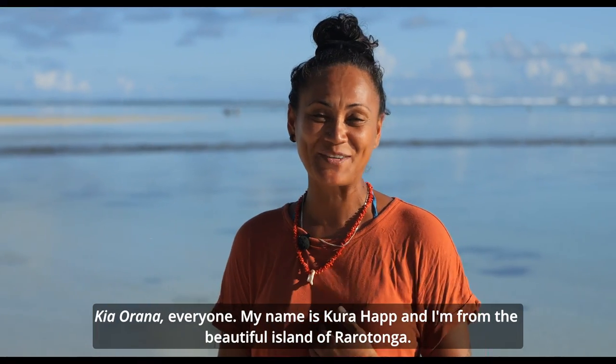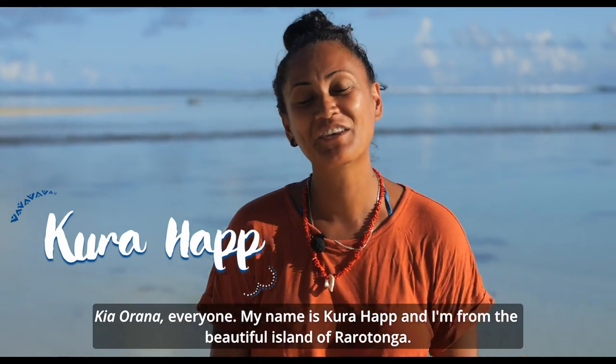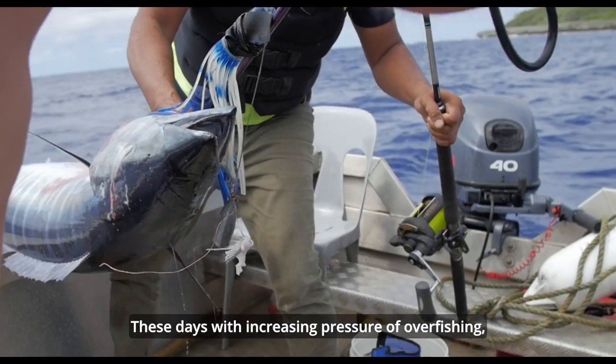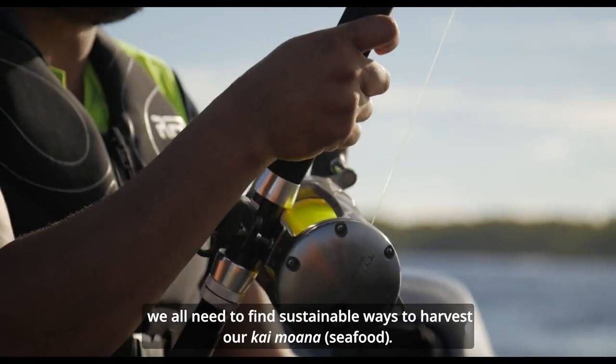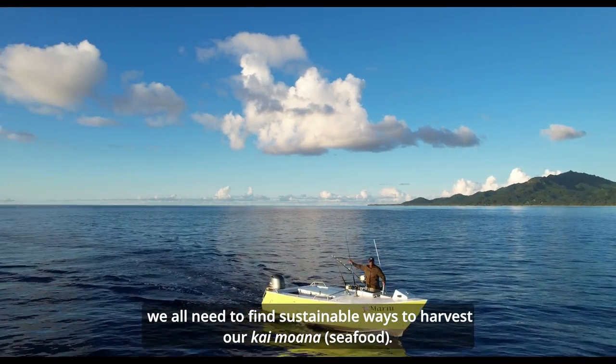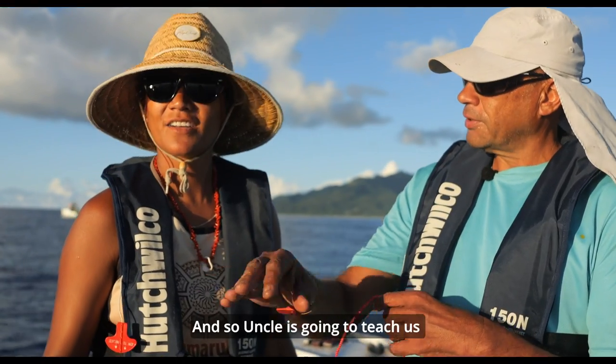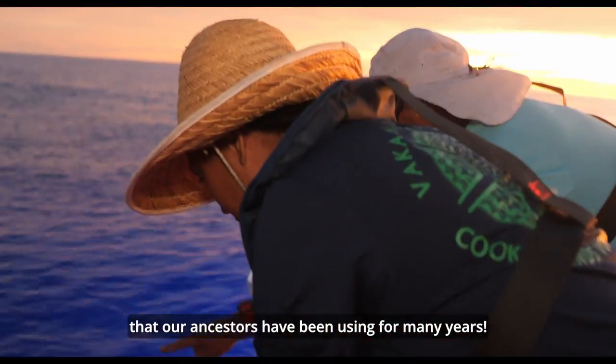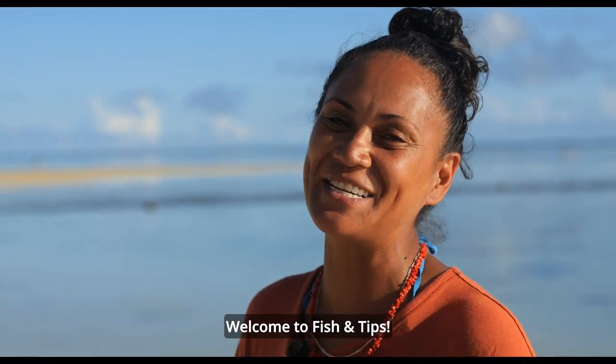Kio rana everyone, my name is Kura Hap and I'm from the beautiful island of Rarotonga and I love fishing. These days with increasing pressure of overfishing, we all need to find sustainable ways to harvest our kai moana. Anku is going to teach us some traditional fishing techniques that our ancestors have been using for many years. Welcome to Fish and Tips.